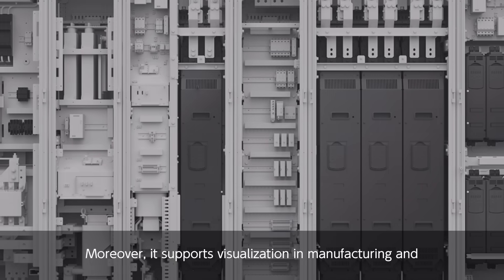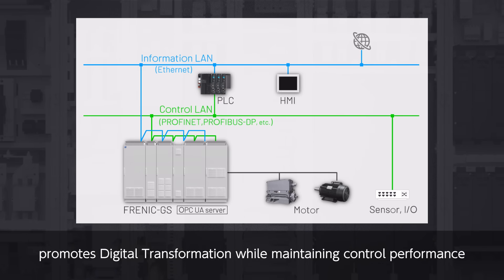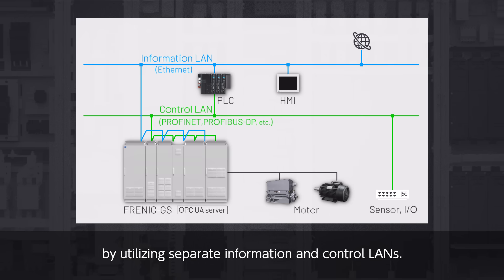Moreover, it supports visualization in manufacturing and promotes digital transformation while maintaining control performance by utilizing separate information and control lanes.